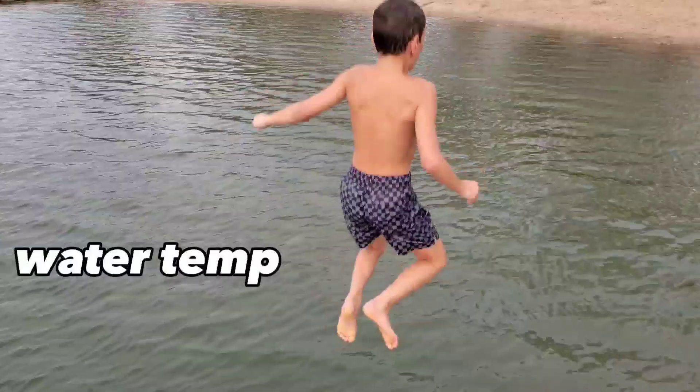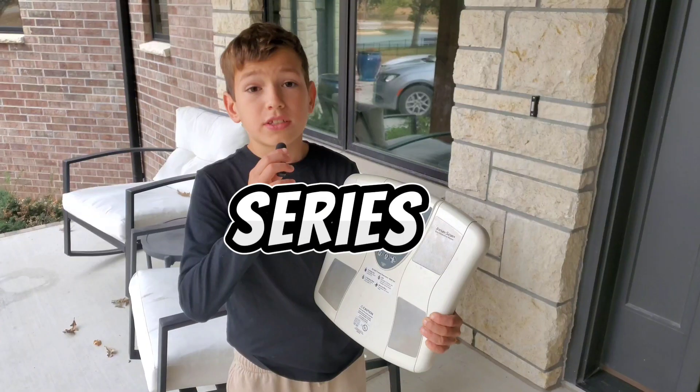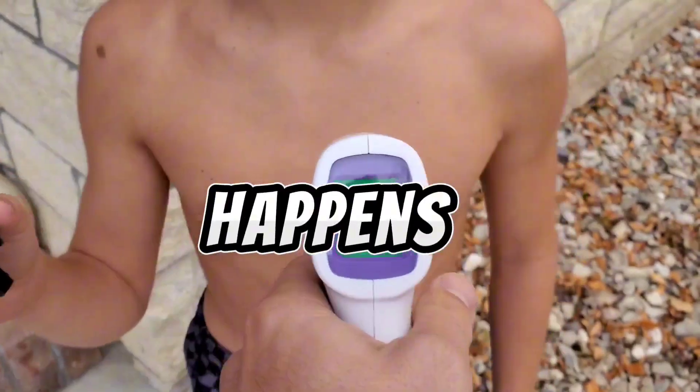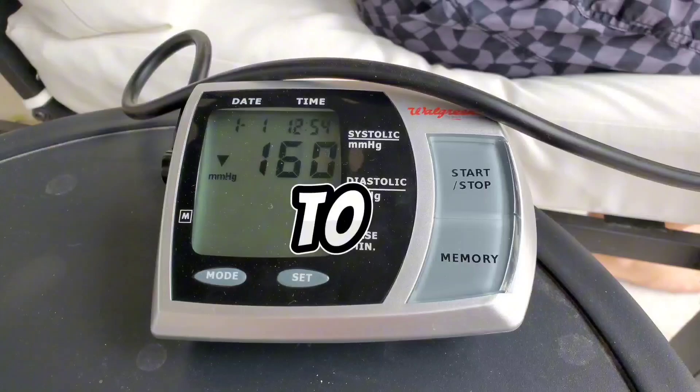What would happen to the human body if you did a cold plunge and tested it through a series of different tests, checking to see what really happens to you? Well, today you and I are going to find out.